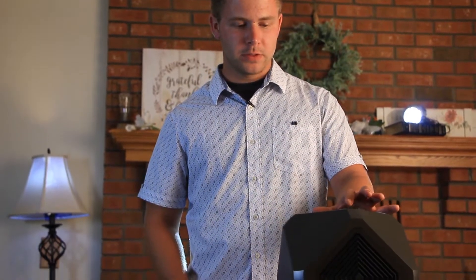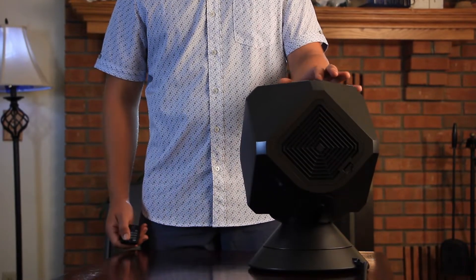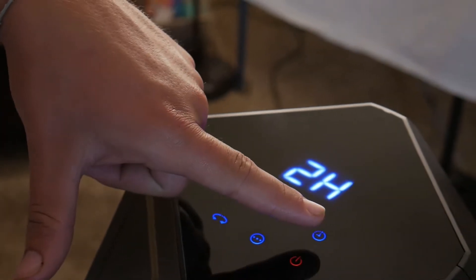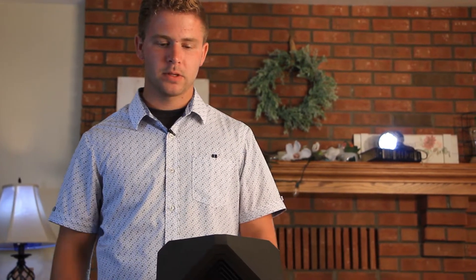With night mode, all you have to do is press the night mode button and adjust what the sleep time will be. You can adjust the hours from 0 to 9. If you want it to never fall asleep, just have it on 0 and it won't ever turn off. It will stay constant, except for when the motor needs to cool down — that might be why you don't feel anything coming out, because the motor needs to cool down a little bit, get back to normal, and then it'll start blowing out air again.